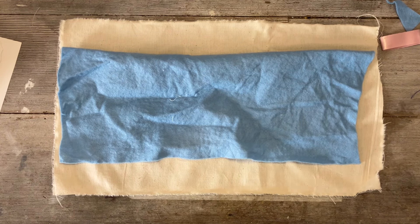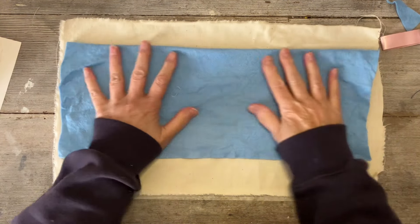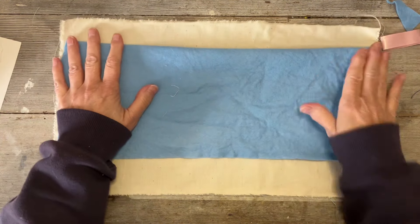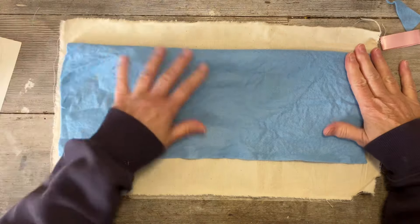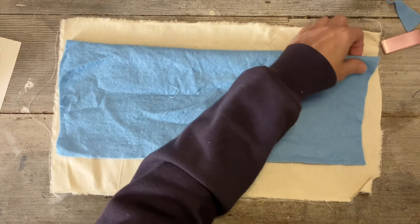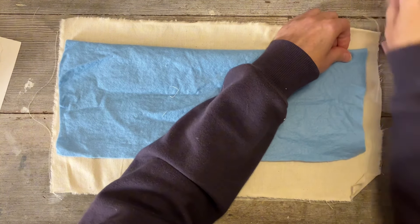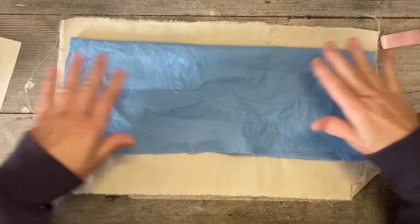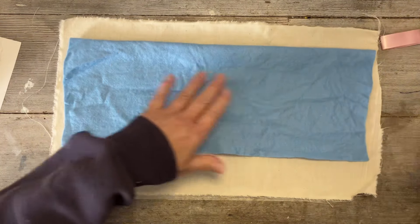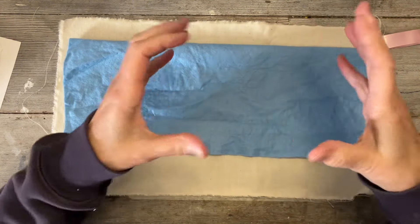Hello everyone, I'm back to do another video. This time I'm making a vessel, inspired by Rachel and Sarah at Roxy Creations and their recent project video. They're making vessels — Sarah's making a more ball-shaped vessel and Rachel is making a taller one.